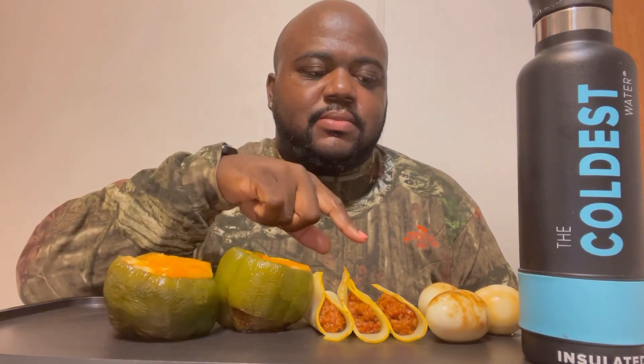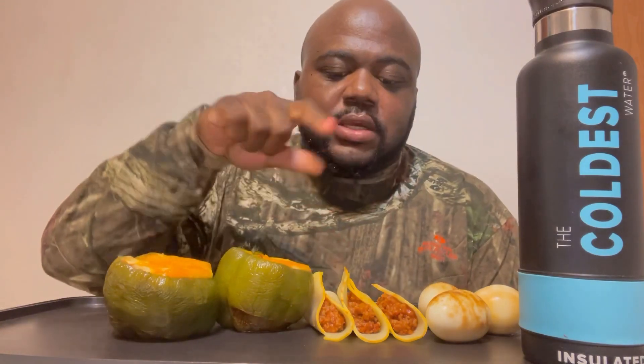Welcome back to another video! Today we have some Manwich stuffed bell peppers with two different kinds of cheeses. We got some shrimp flavored boiled eggs and some Manwich filled taco-style things with cheese instead of sugar. Got water to drink — don't forget to check the link down below for the Coldest Water bottle; use code MARQUISE in all caps for 10% off the entire order.